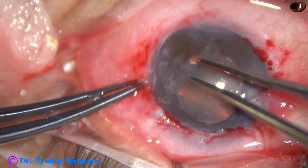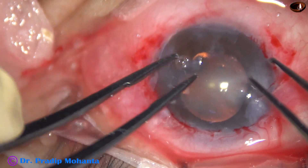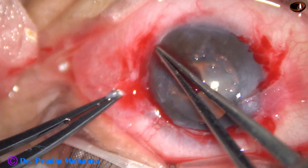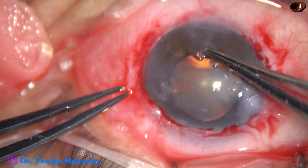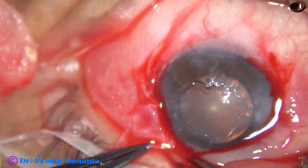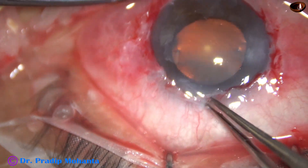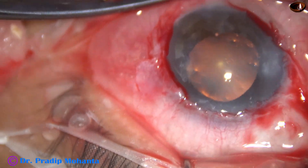In the first sitting we have planned removal of the pterygium from the cornea, and grafting has not been planned at this time. So this is the lower part and I am going to use the crescent blade now.